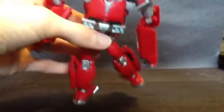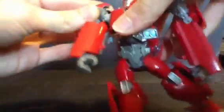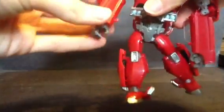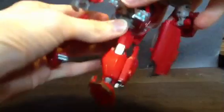Articulation on him: he's got a ball jointed head and weird neck. He's got some movement in the shoulders as always. He's got a little bit of hinge here and some swivel. Hands are articulated. He's got ball jointed hips, hinge knees, and he's got some foot. He's also got some waist.